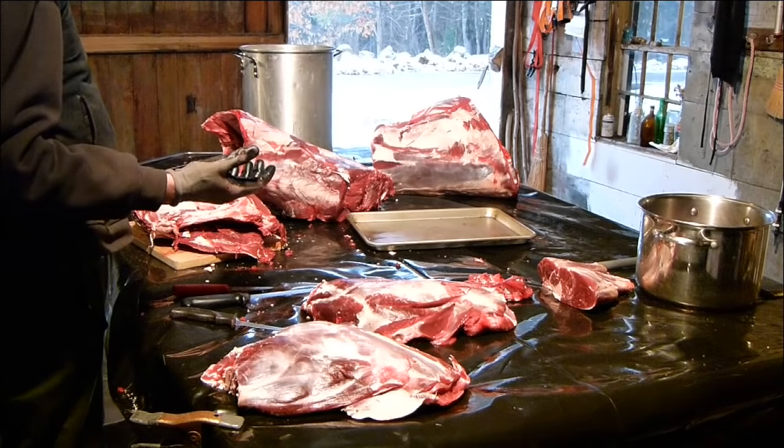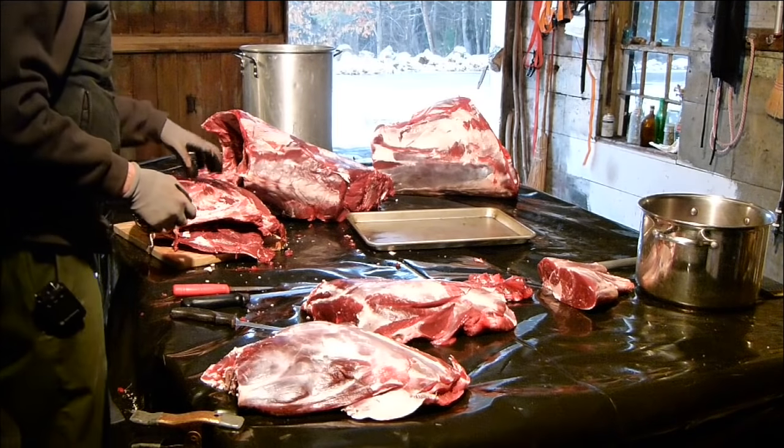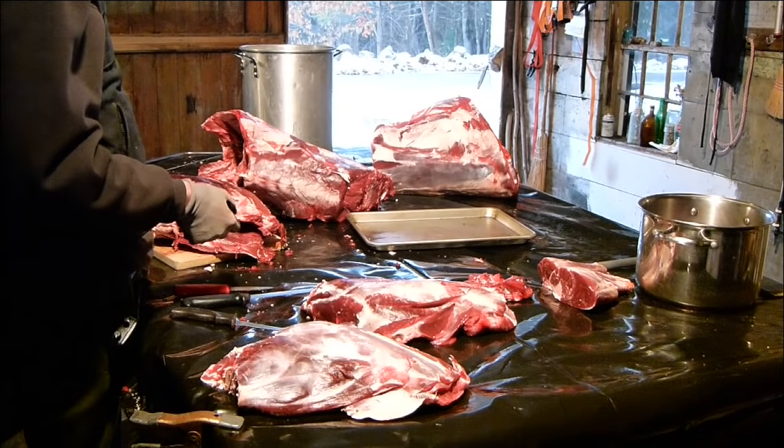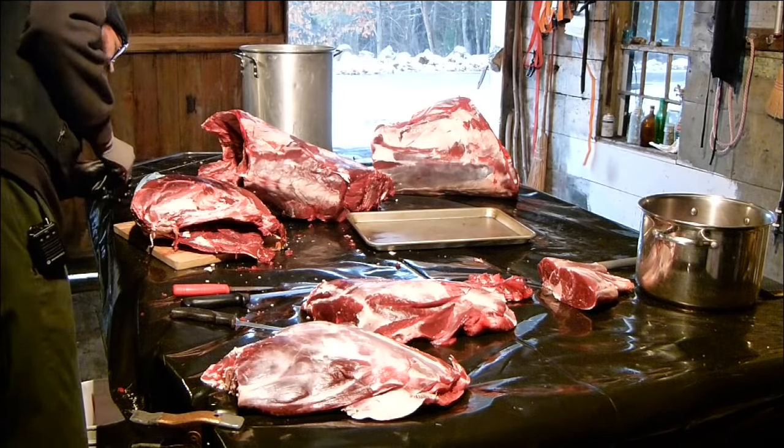That guy Steve Rinella says pressure cook them for a little bit, peel everything off, and then mop them on the grill. Yeah, I might do that, we'll see. Maybe like four-inch sections.